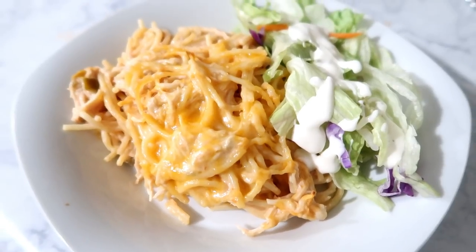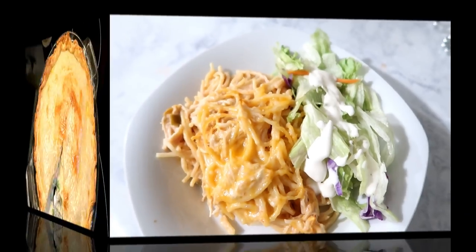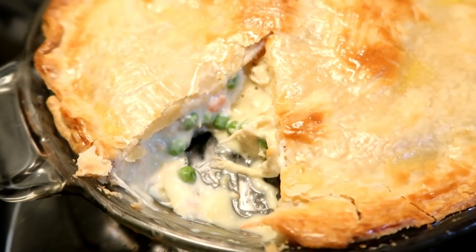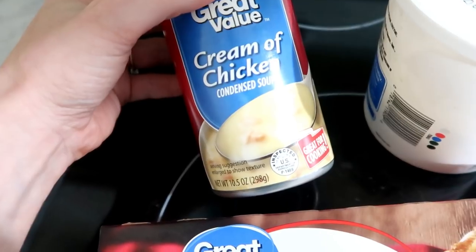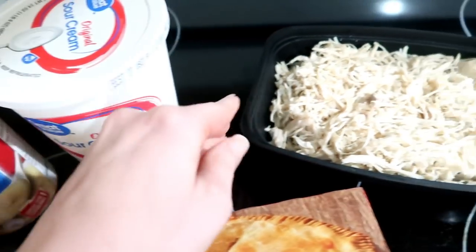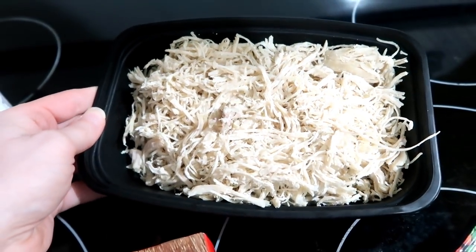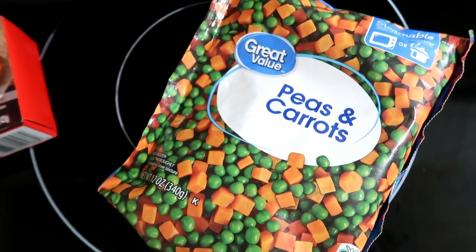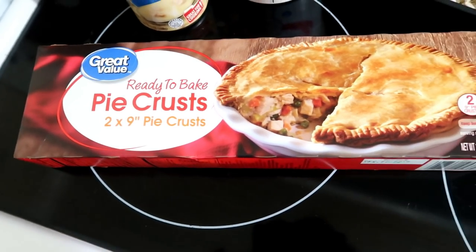Meal number two is a homemade chicken pot pie — this one was super easy. You're going to need one can of cream of chicken, sour cream, one chicken breast cooked and shredded, and half of a 12-ounce bag of peas and carrots. You'll also need the ready-to-bake pie crust from Walmart.